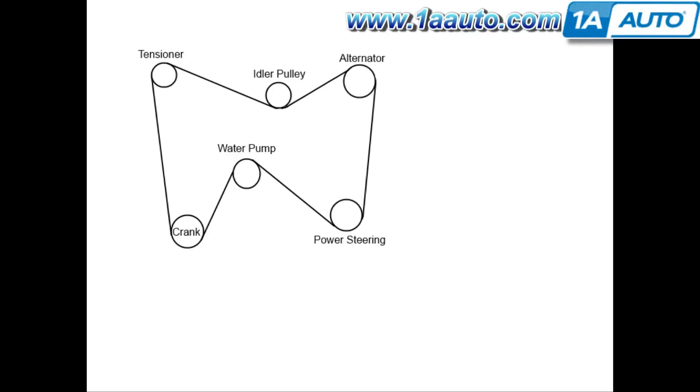Here we've drawn up a handy little belt diagram for you. The quarters are too tight for us to film the whole process, but basically you want to feed it down around the crank on the left side, around the power steering pulley, bring a loop up on top of the water pump, then up on top of the tensioner, under the idler pulley, and then hold onto it at the alternator, pull the tensioner, and wrap it around the alternator. Then release the tensioner.